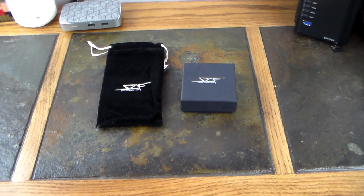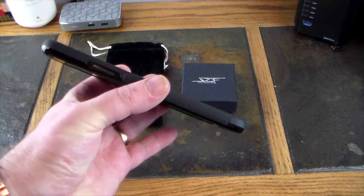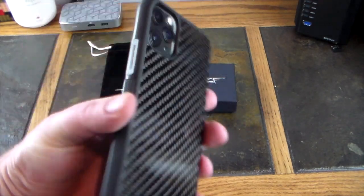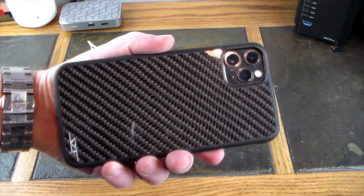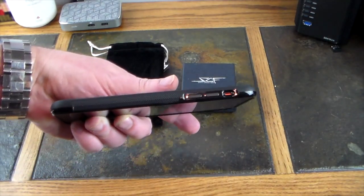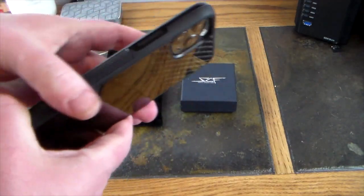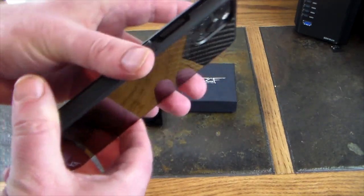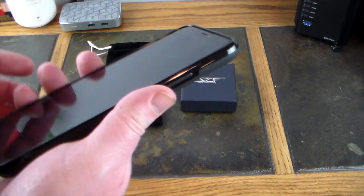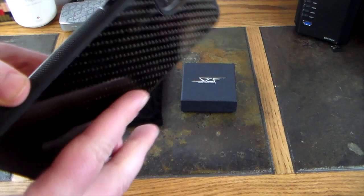Easy peasy — look at that, sleek! It doesn't add a lot of bulk at all, adds some protection, and definitely adds some beauty. That is a gorgeous carbon fiber case. And the grip down the side is awesome — this is probably the best grip I've felt. It almost feels like a file, it's really gritty.